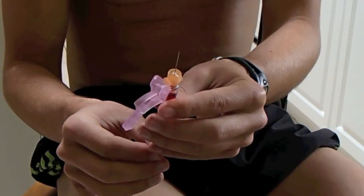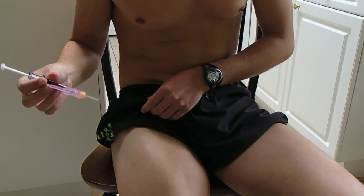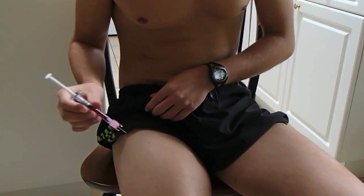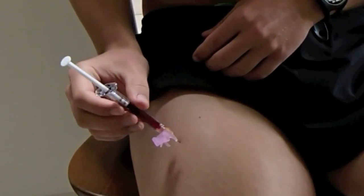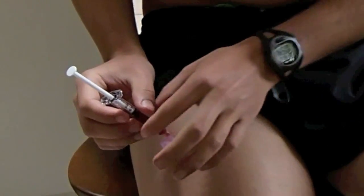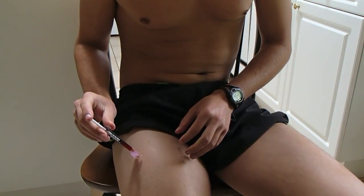Clean the spot with the alcohol swab, take the cap off the needle, and make sure there's no air — just push it up until a little B12 comes out the tip and there are no air bubbles. Then find your spot and just dab it in — one, two, three — absolutely painless. Slowly, slowly push it in.